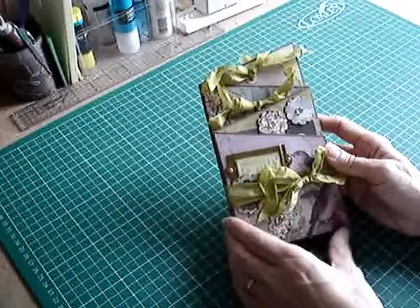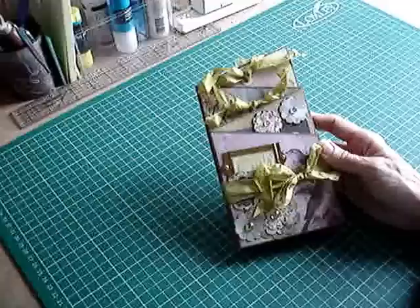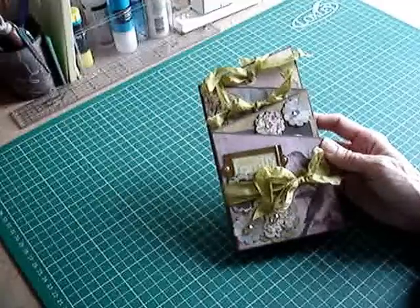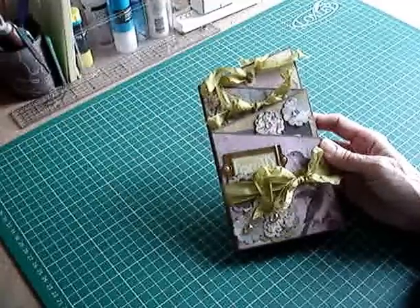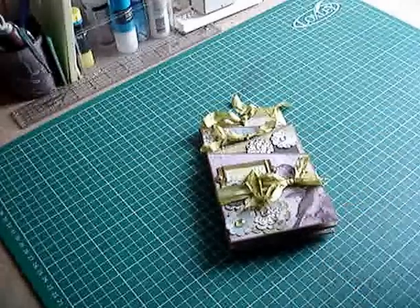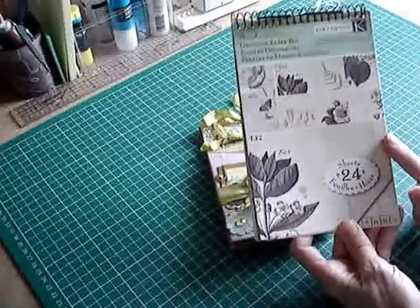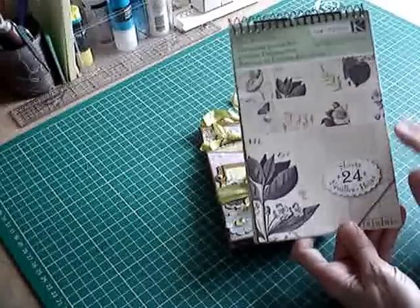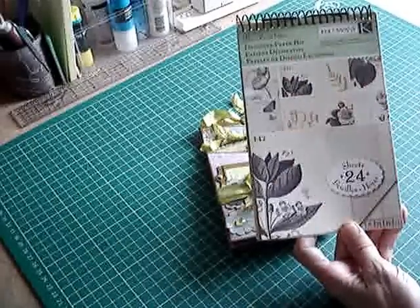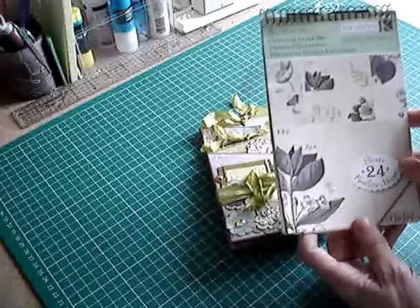Hello everyone, it's Jacqui here, just making a quick video to share another zigzag or accordion album with you. I've made this from some Kane Company papers — a small pad, this size, and I've used up the whole of it. I don't think I've even got the cover left. It was a Brenda Walton pad that goes with the fauna and flora papers.